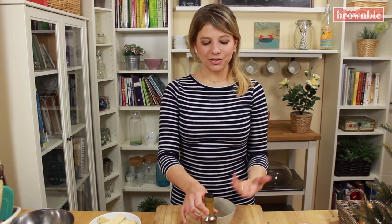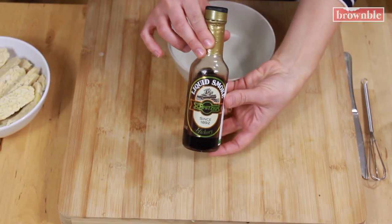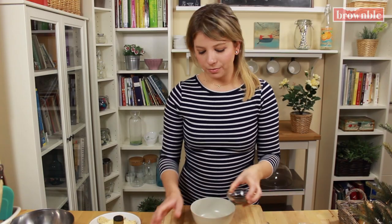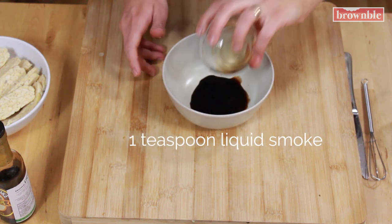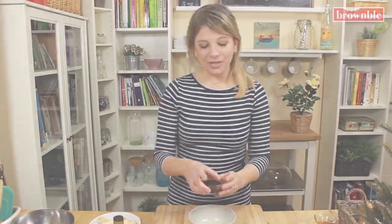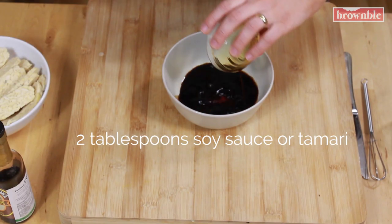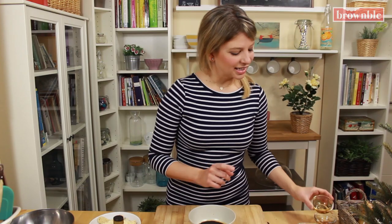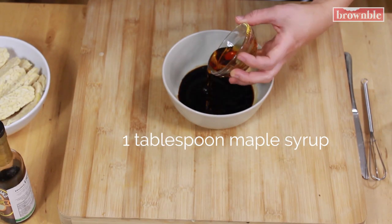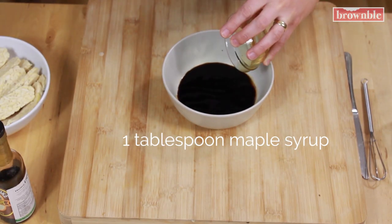The main ingredient is of course that smoky flavor, so we need something called liquid smoke. We're going to add some to a bowl — a little goes a long way here, it's really powerful. We're also adding some soy sauce and of course some maple syrup. We need a little sweetness and that's going to help caramelize everything in the pan.